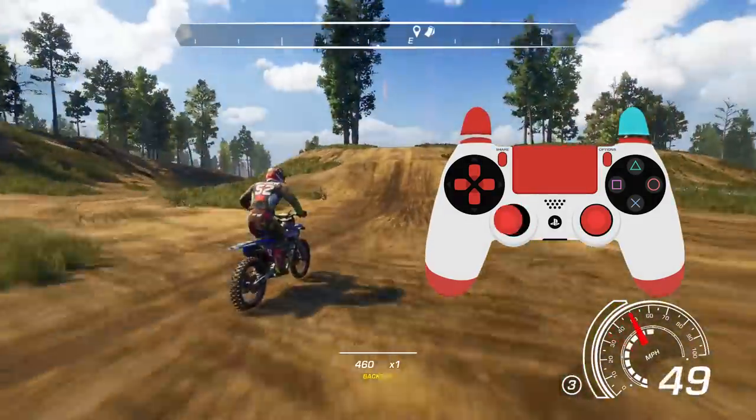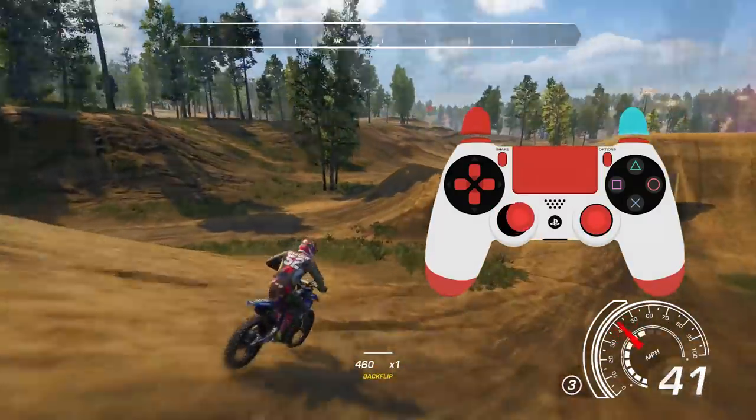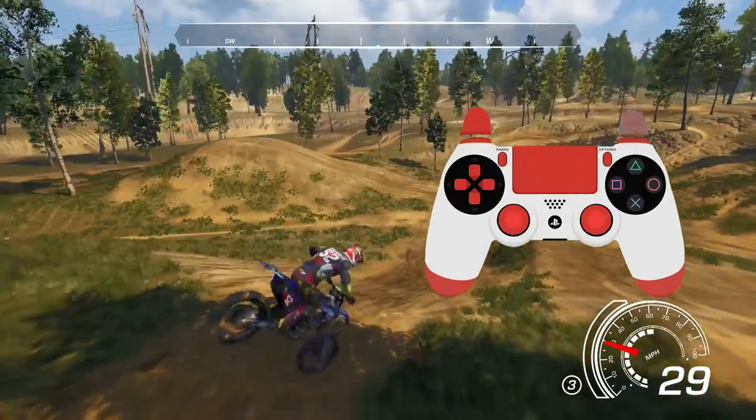That's kind of a feel thing that you have to get used to. Here's a couple other of those same whips. This one you'll be using the most, so I would recommend getting used to it — but that's how I do it.